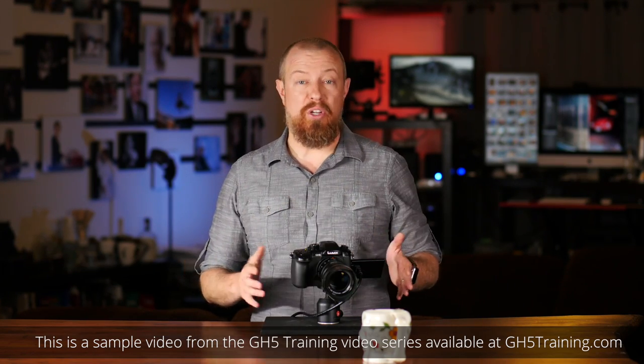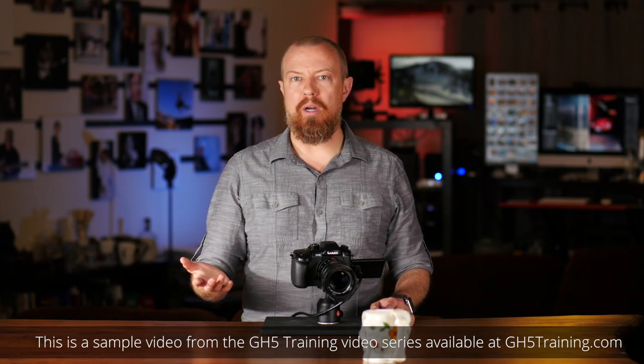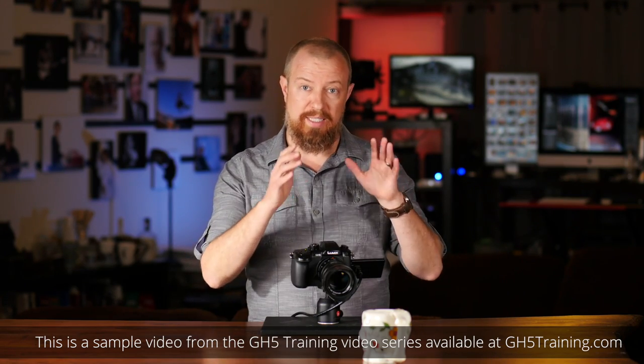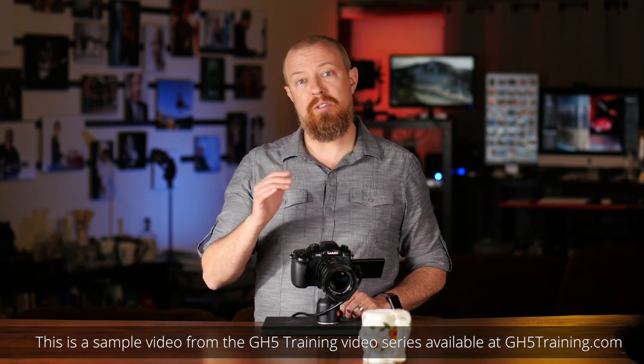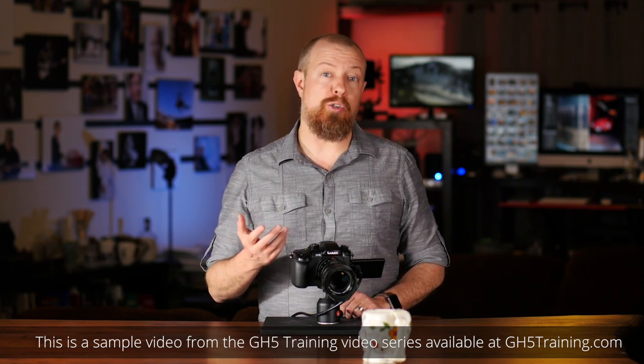Exposure compensation is personally one of my most used features on any camera. I like to shoot in aperture priority mode where I'm controlling the aperture and the camera is controlling everything else. I just want to get that depth of field the way that I want it, but I also want to be able to make the image a little bit brighter or a little bit darker depending on the scene, and I want to be able to do it quickly. So this is where you use something called exposure compensation.